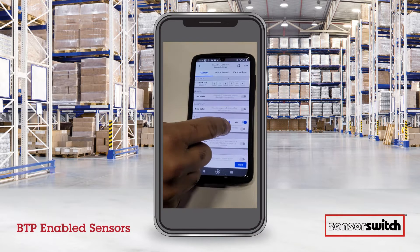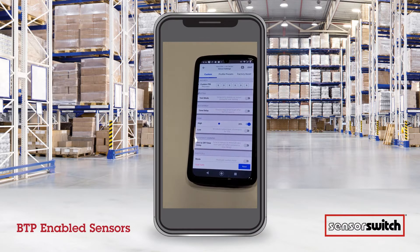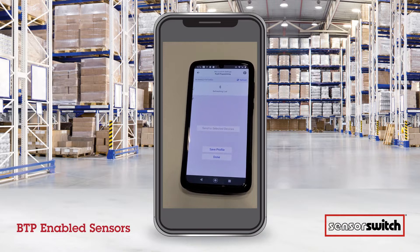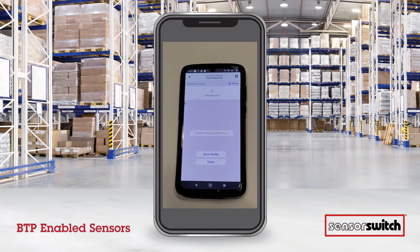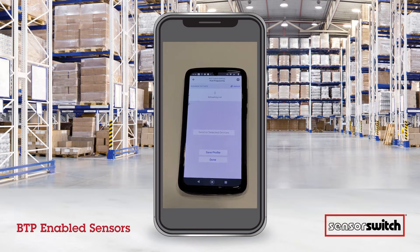These are all the different options you have as far as settings once you flash the fixtures and batch program them. We're going to change the high trim and hit next. Right now you can see it's refreshing the list — we haven't flashed any products or fixtures yet, so there's nothing in there.